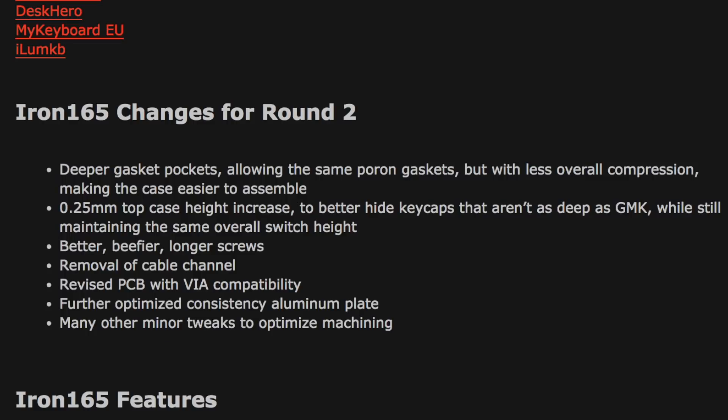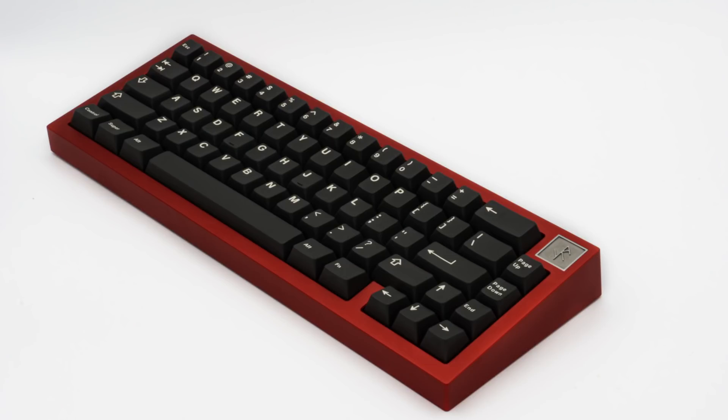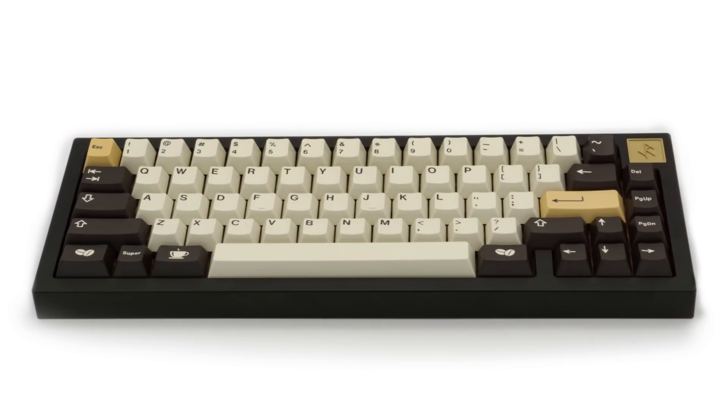So what's different between this and R1? Apparently it's got deeper gasket pockets for less compression, a small top case height increase to hide the keycaps better, removal of the cable channel — which I kind of wish they would keep — a revised PCB, and the C3 variant of the unified USB-C daughterboard, which means it's got ESD protection amongst other things. So even if I don't get in, I'm hoping to get a daughterboard and that revised PCB. Visually speaking, I'm not seeing much of a difference — this looks pretty much identical to my R1. I'd be really curious to hear if there's any difference in typing sounds. The McMurlin verdict is strong buy.